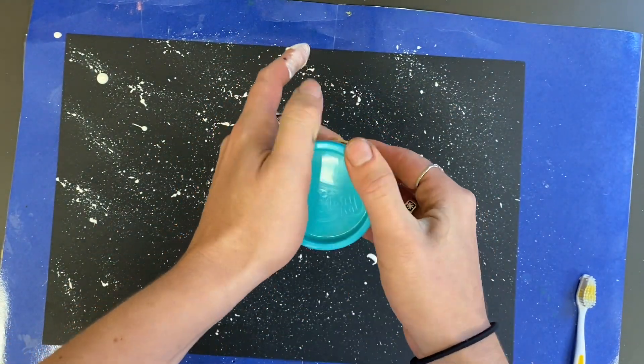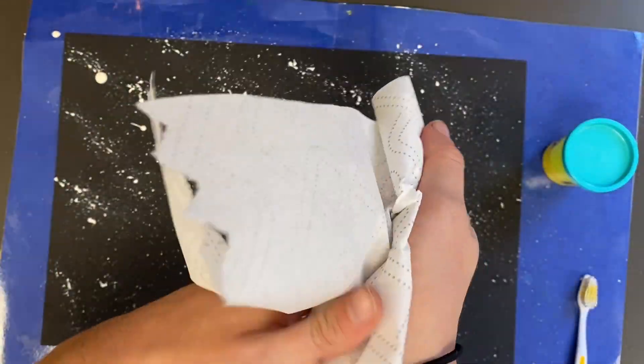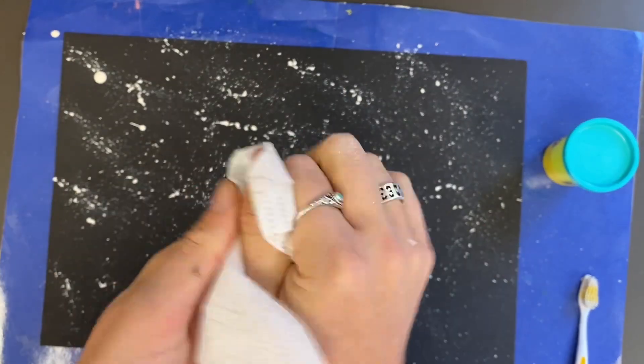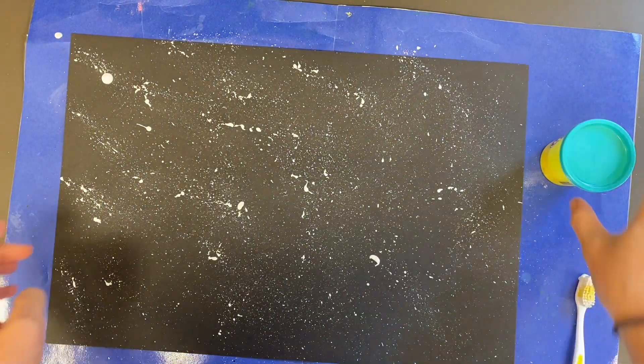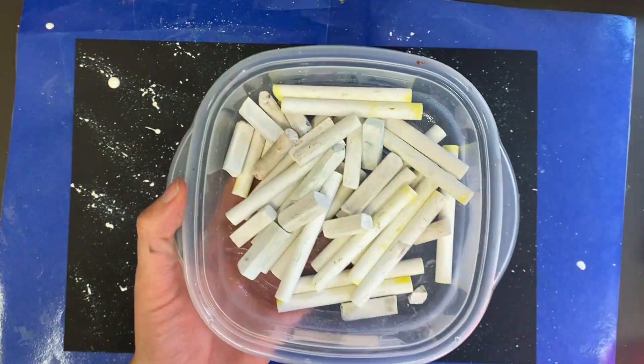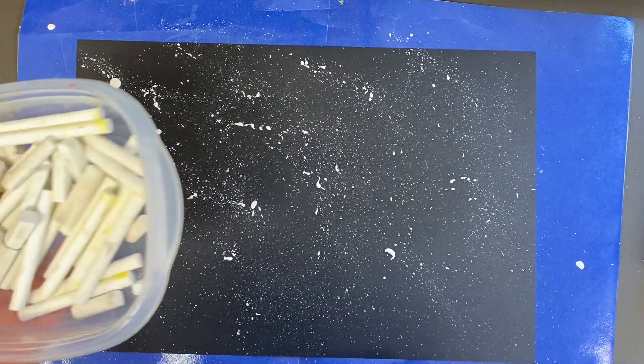I will hand you a paper towel to wipe off your hands. The paper towel won't get all the paint off totally, but it will make it dry so you won't be smearing paint everywhere. We will wash our hands at the very end of class today because we're going to get a little messy.